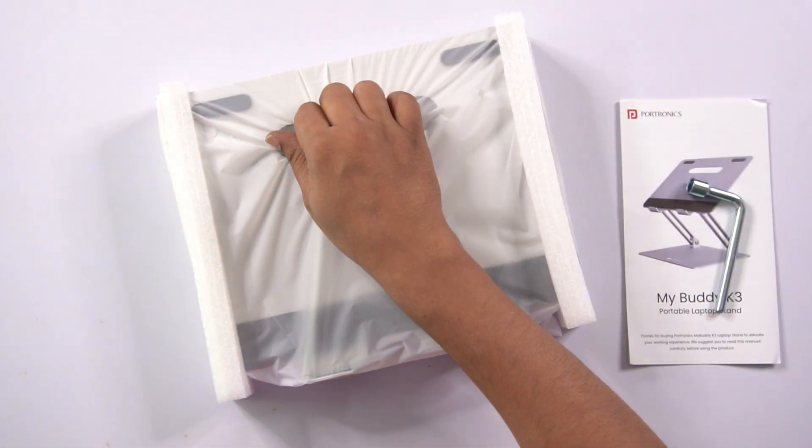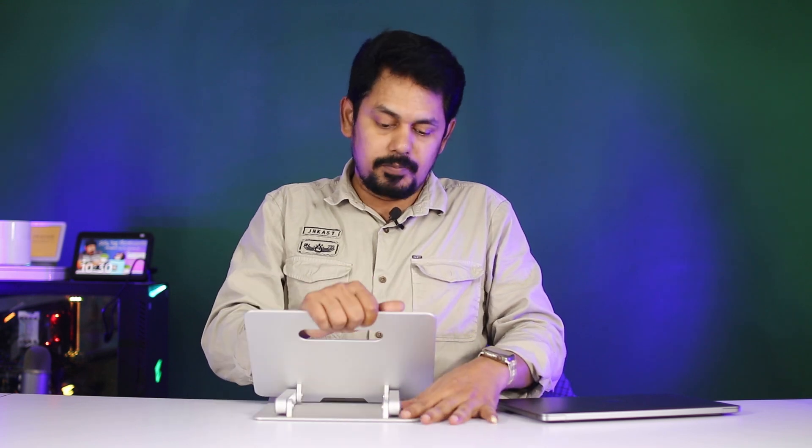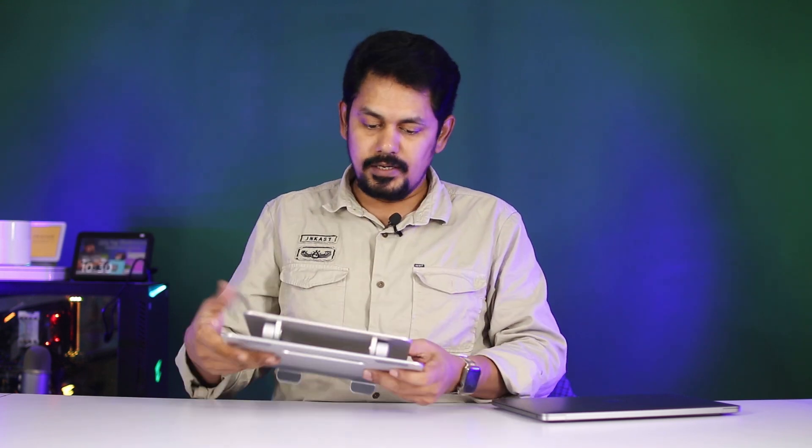Finally, I have the stand assembled. You can check the weight of the stand and the grip. On the bottom side, there is a silicone grip provided.